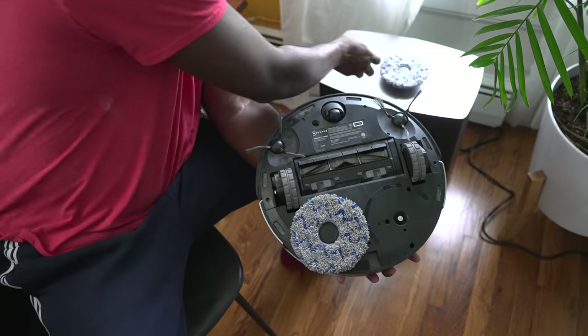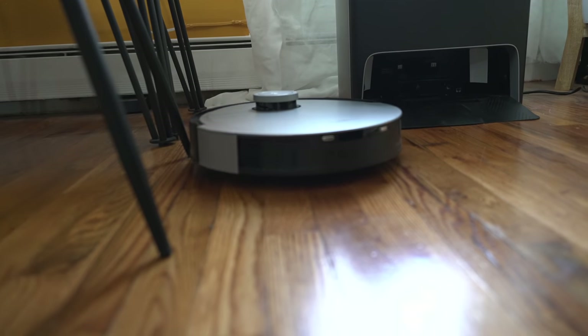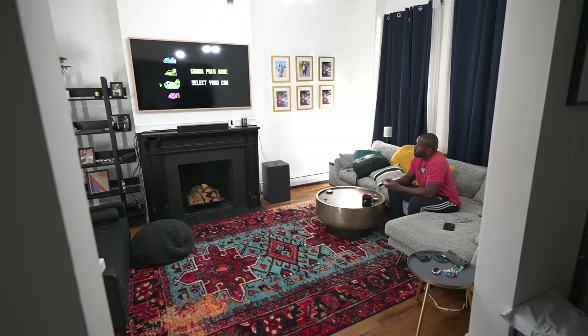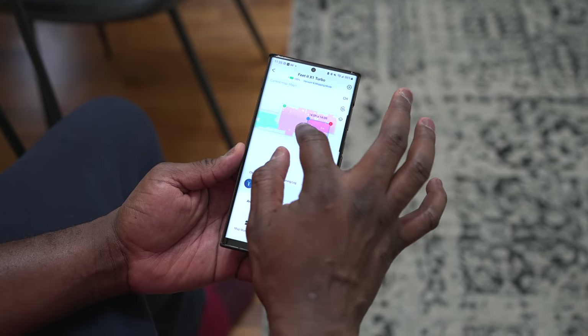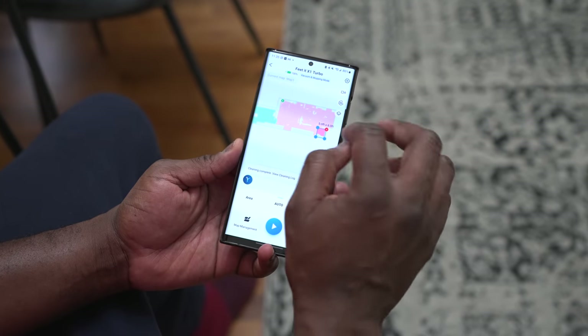Underneath you have two brushes on the sides, a main suction brush, and placements for your mop — which we'll get to later. This vacuum mops and vacuums at the same time, cleaning up and wiping down simultaneously. It has a ton of functionality. I like using it while chilling at home, especially when guests are coming. I went into the smart cleaning center in the app and mapped out my living room, dining room, and kitchen.